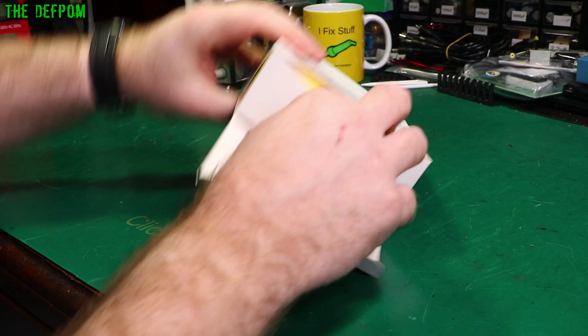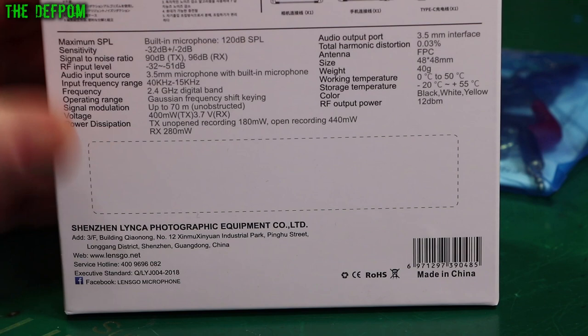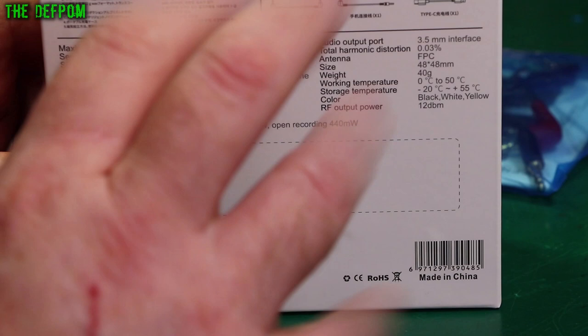Let's unpack it. Let's take a look at the back of the box first. When I was looking at this I did notice a few issues with the specs. If you look at the specifications here, it's got a few weird things stated — like input frequency range: 40kHz. I think it means 40Hz to 15kHz. There's a few weird things like that which just don't quite make sense.